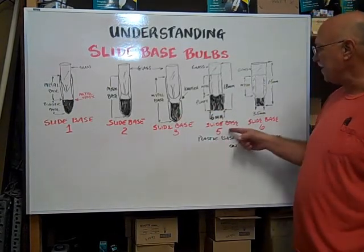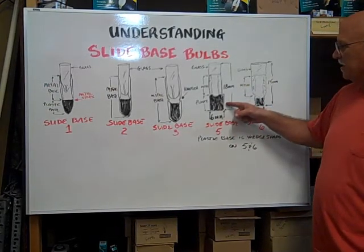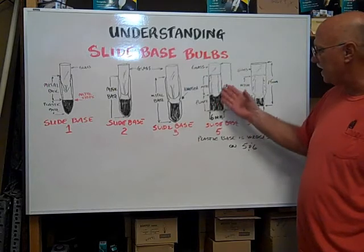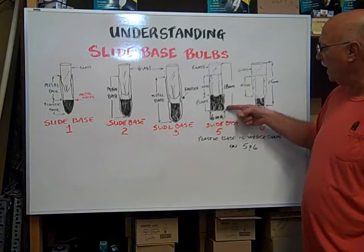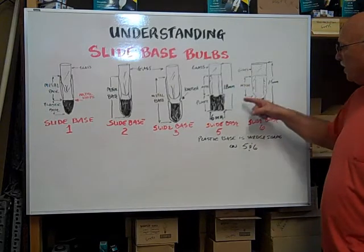On the slide base five and the slide base six, the wedge base is flat on the sides and then comes down to a point at the end. The metal continues all the way to the bottom — actually it stops at the top of the plastic wedge base.